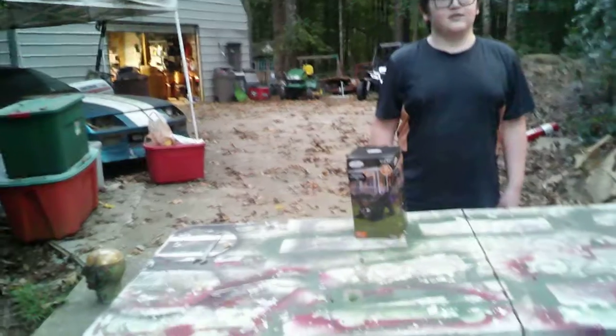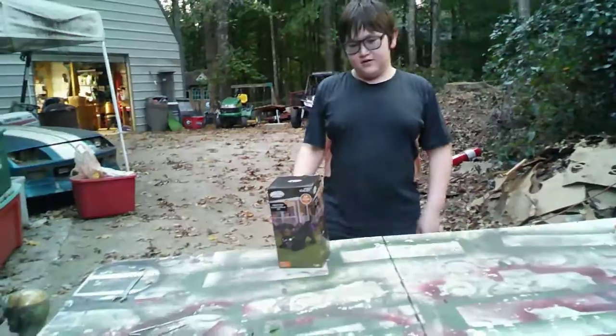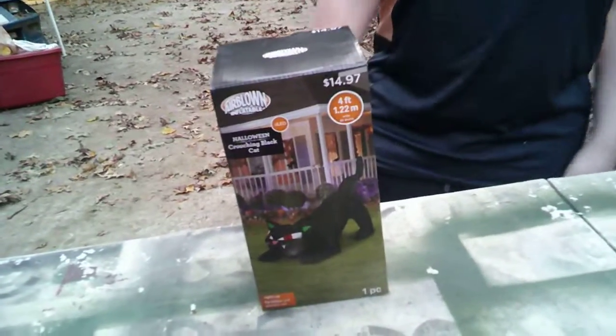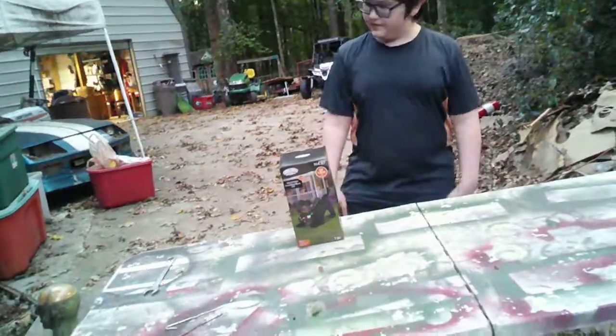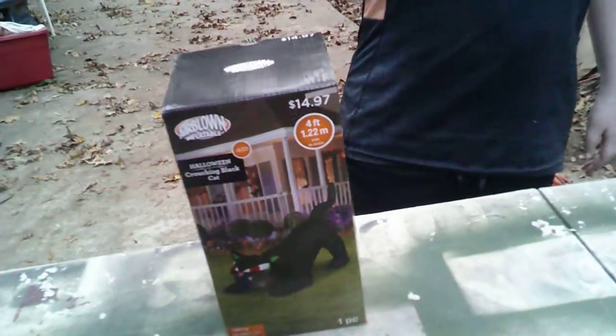That's kind of a tongue twister if you think about it. Now this one is from... click down below if you can pronounce it quickly. Who makes this one? It's going to be Airblown Inflatable — that's also known as Gemmy. So that's going to be a bit more fancy name. They're Airblown Inflatables and these come from Walmart.